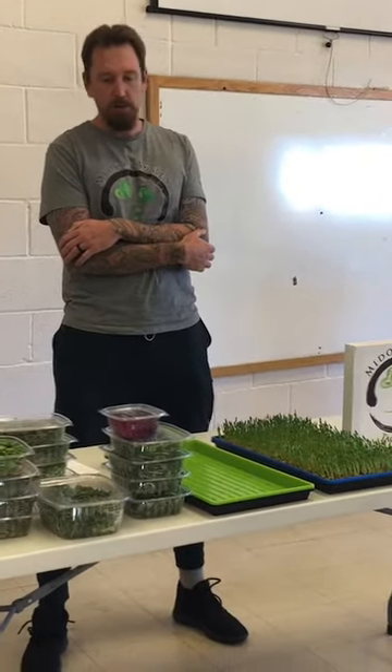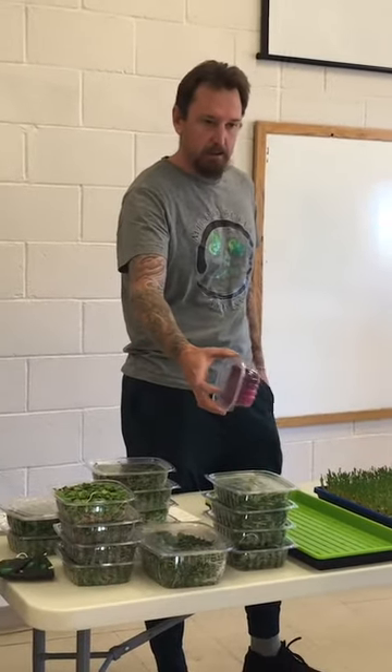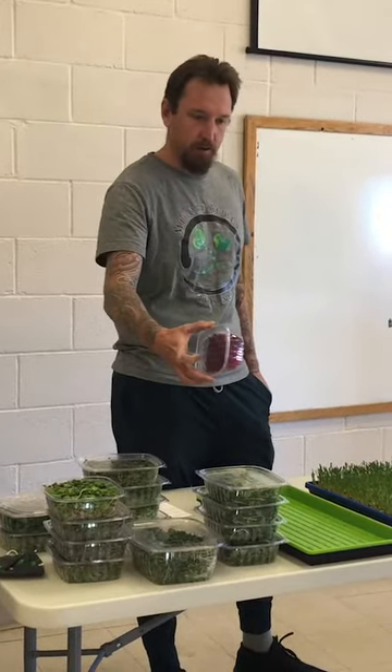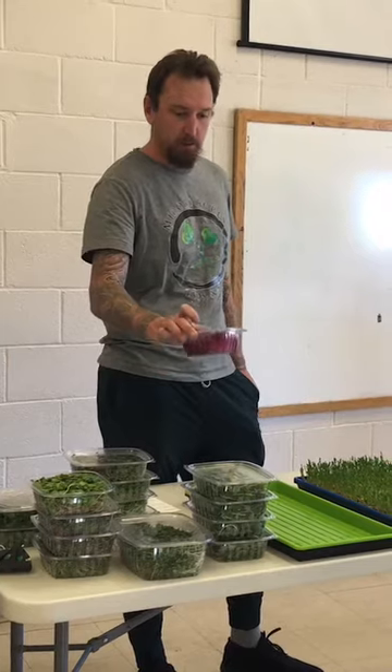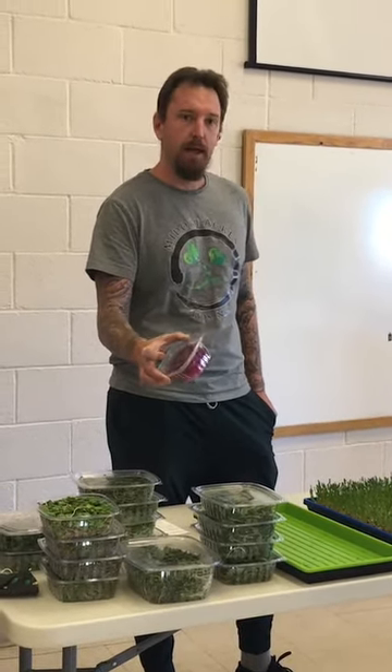The health benefits — why you should eat them — they're anywhere from 10 to 40 times more nutrient dense than their mature counterparts. For instance, this small retail package is $5 and has amaranth in it, but a package filled with broccoli has the equivalent sulforaphane of a pound and a half of raw broccoli. The fact that we can grow that with a relatively small amount of water in a short time and get that much nutritional value out of it is huge.